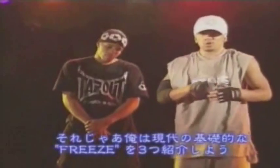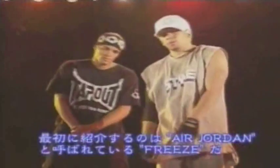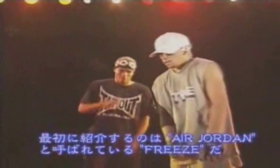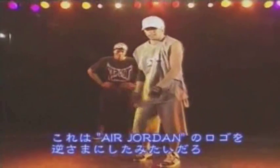Now I'm going to show you three basic freezes from today. The first one is called the Air Jordan, which I got from Flo. It goes like this — it's like the Air Jordan logo, but upside down.